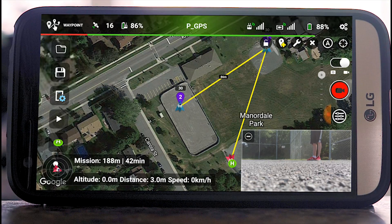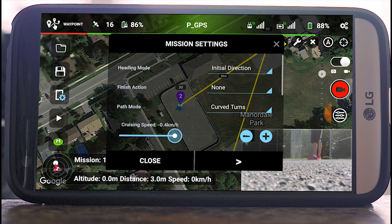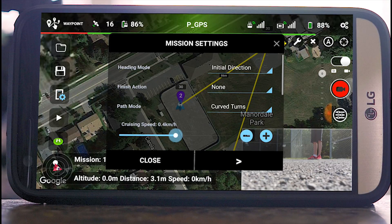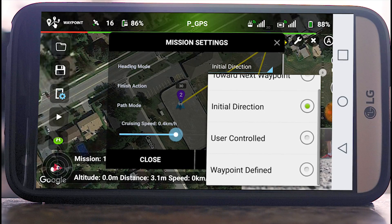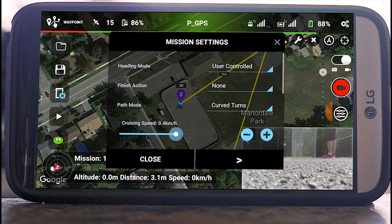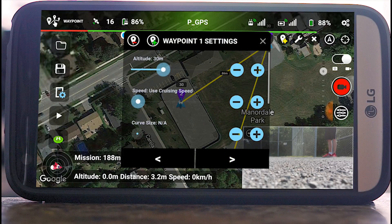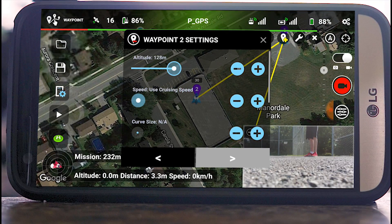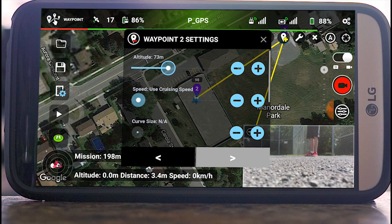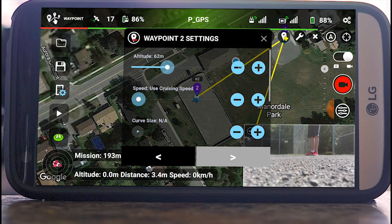Now I'm going to click on the little settings on the left. I'm going to bring the cruising speed down to about 0.4 kilometers per hour, and the heading we're going to set to user control so I can control which way it's facing. I'm going to make it start at 30 meters and have it rise up to around 60 meters while it does that.